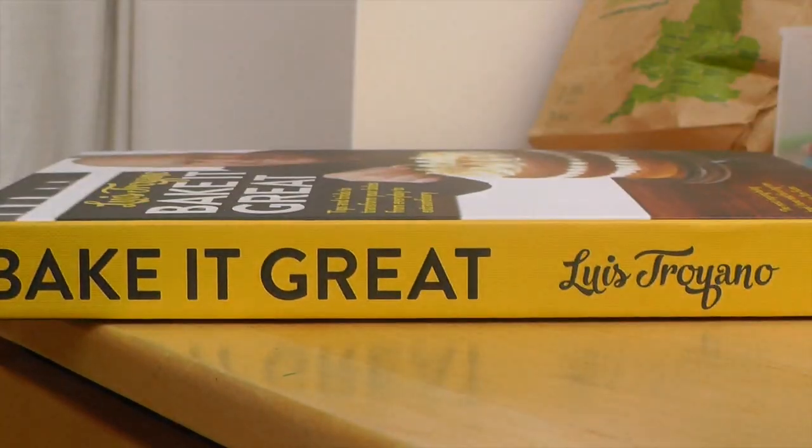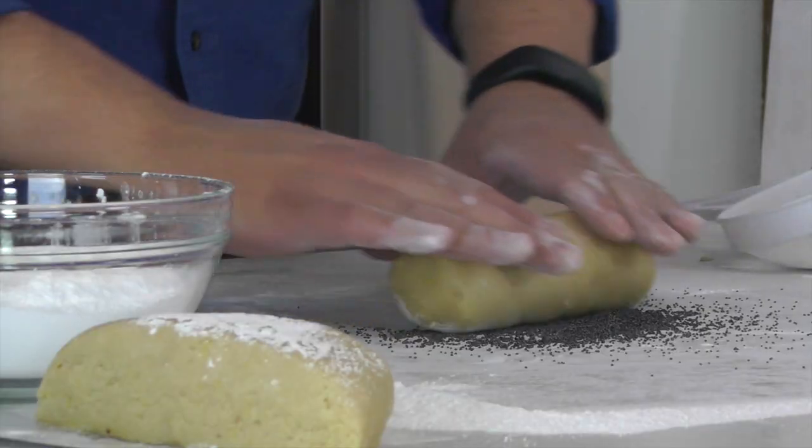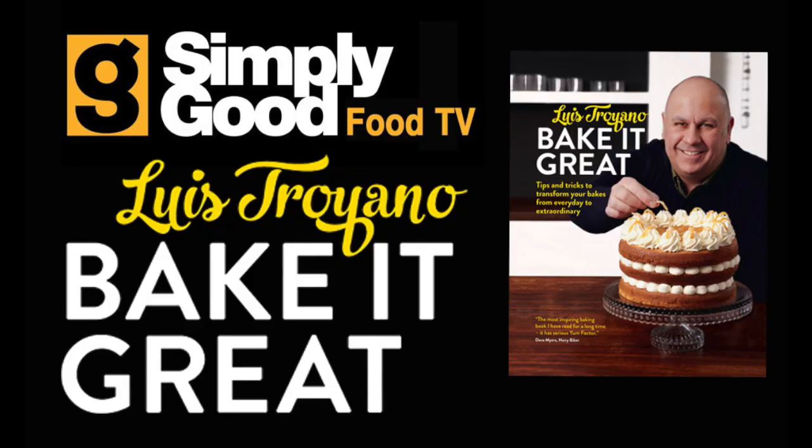And that's one of the key things that I covered in my book — how to make a bake look that extra little bit special. Hi, my name is Louis Troiano and I'm going to show you how to make my jammy thumbprint amaretti biscuits, which are from my new book Bake It Great.